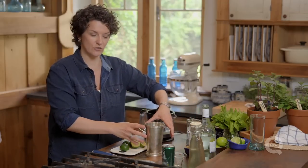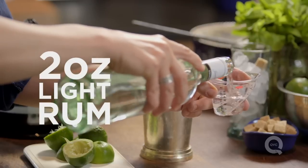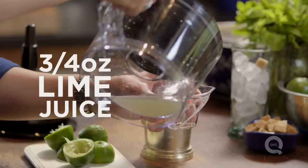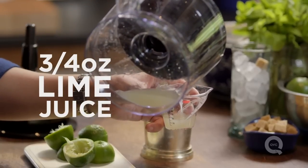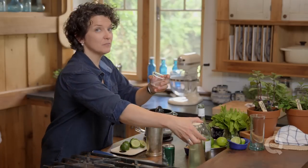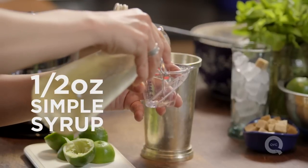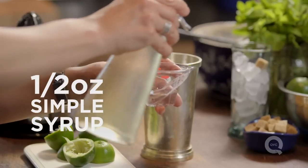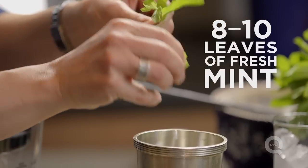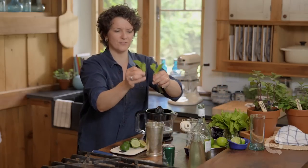Let's get our cocktail shaker out and start putting all of our ingredients in. Two ounces of light rum, three quarters of an ounce of lime juice, half an ounce of simple syrup. Then we're going to put about eight to ten leaves of mint in here — pick good size mint leaves because we want a nice mint flavor.